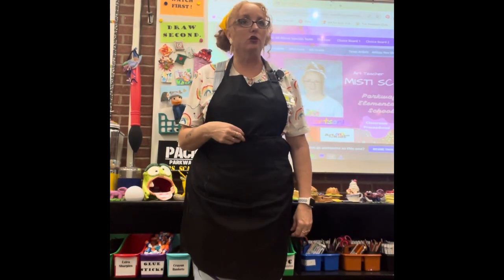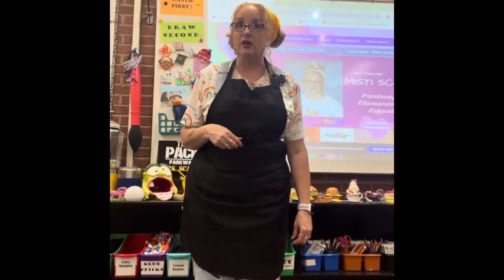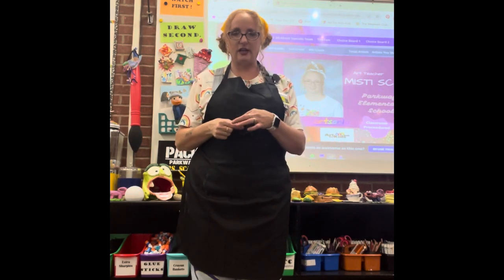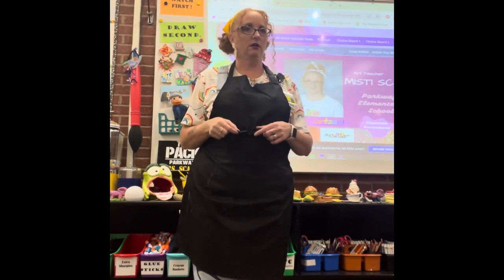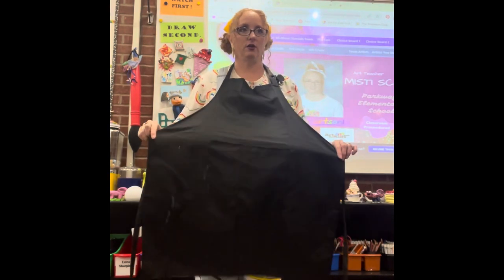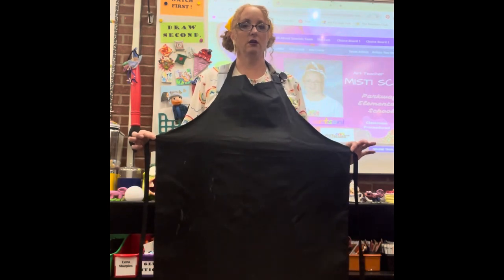I'm gonna tie it in a bow — not a knot. If you tie it in a knot, you're gonna live in your apron for the rest of the day because I'm not taking it off. Tie it in a bow, and when you want to take it off, pull that little string — not the balloon, the string — and it comes off.